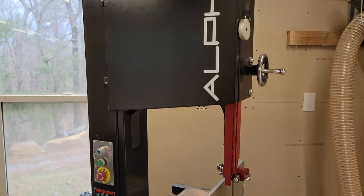Today I'm unboxing and setting up the Alpha HW615 bandsaw from Harvey Industries. Let's get started.